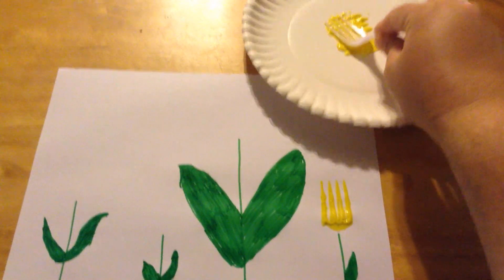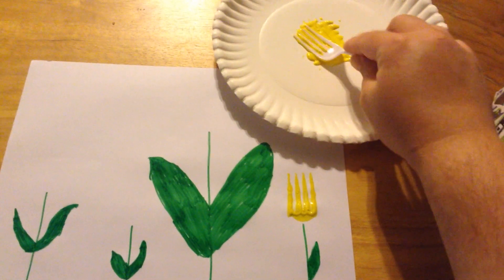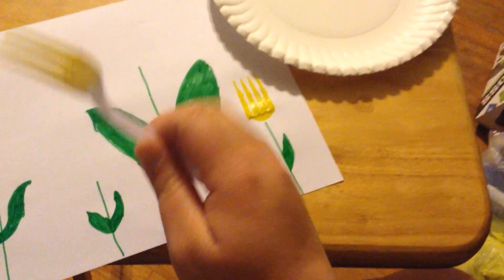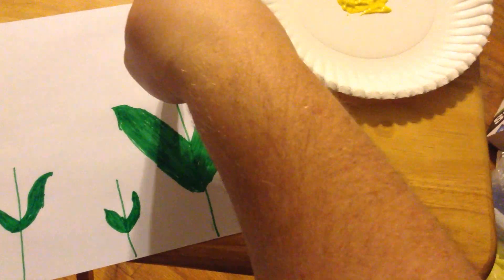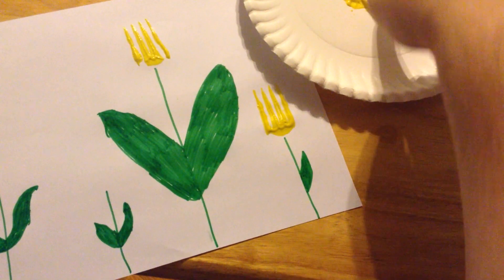Okay, this is how you make your flowers. You press your fork in some paint. You can use a plastic fork or a real fork — you'll just have to clean it when you get done. You just put it in some paint, then you press it down on the stem, and then it makes a flower.